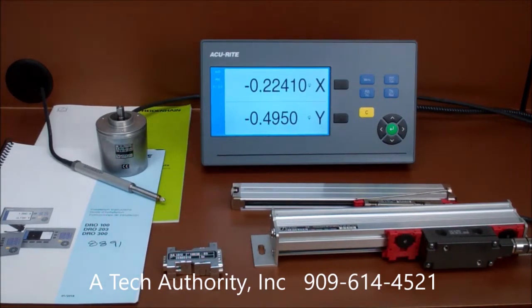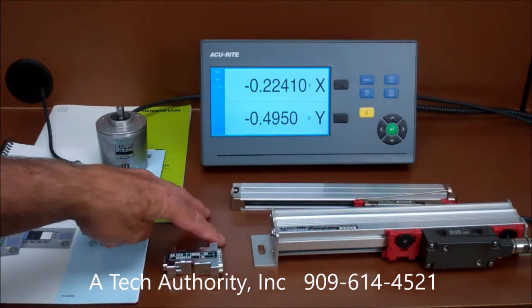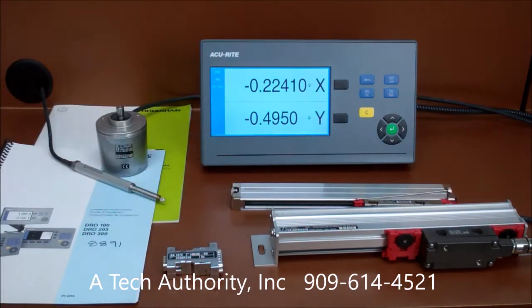These new displays can be used with most Accurate legacy scales and today's standard SCNC 150 and 50 models. What's unique about this setup today is that I have two Heidenheim linear scales plugged into an Accurate readout — to our knowledge, this has never been done before.